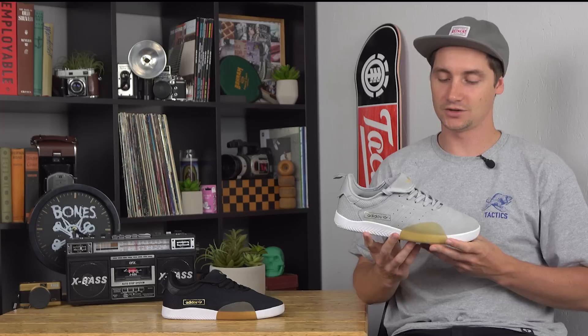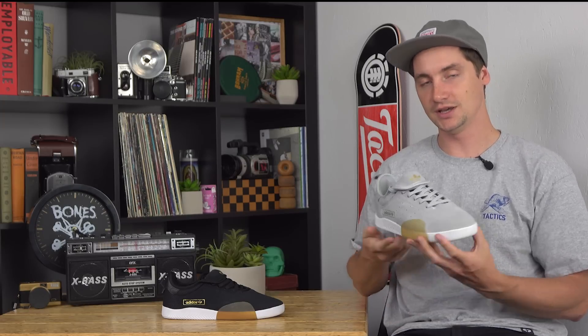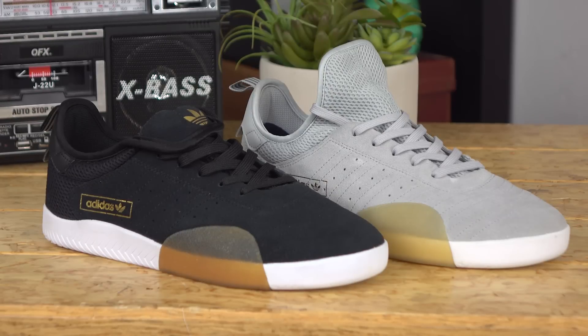What's up? This is Ross with Tactics. Right now you're checking out the Adidas 3ST.003, a new addition to the 3ST family.